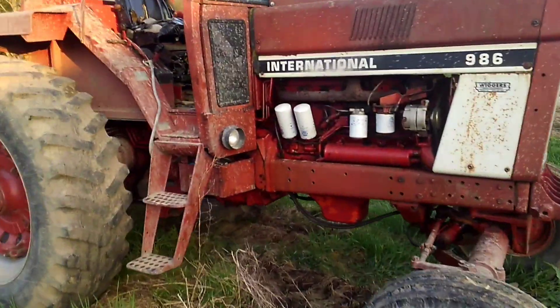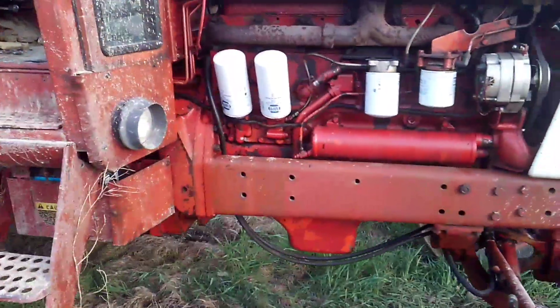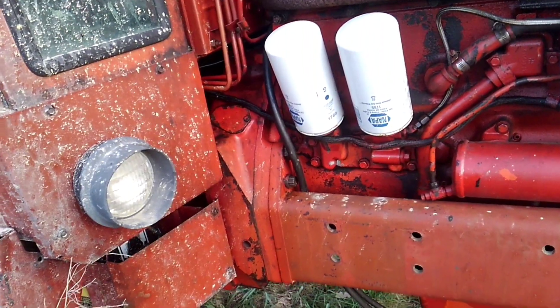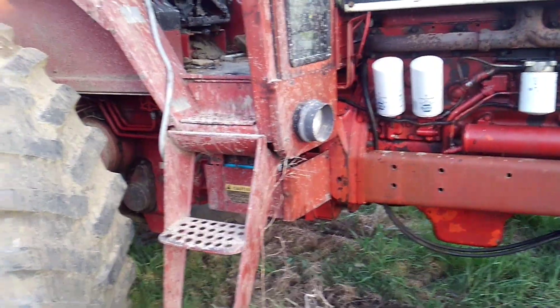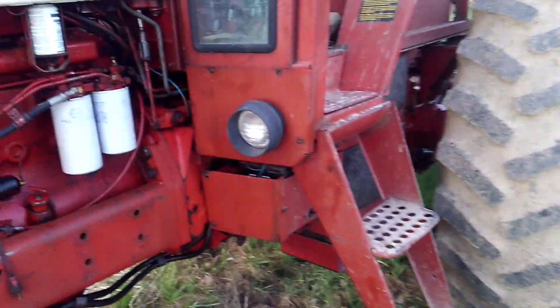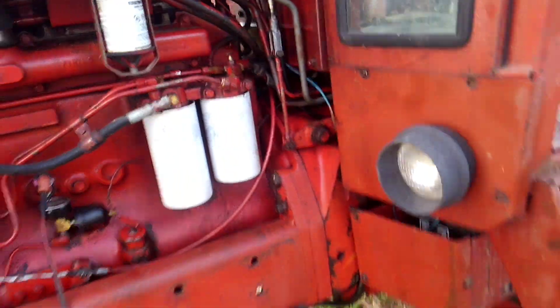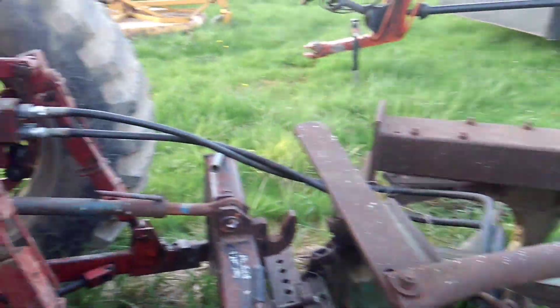I got the big tractor back — they got it fixed. It ended up being the shaft that goes into the pressure plate; it stripped all the splines right out of the pressure plate. That's what drives the pumps and gives all the hydraulic pressure. The biggest problem is you have to split the tractor, but the guy that does the work for me specializes in these International tractors, so it wasn't a big deal for him.